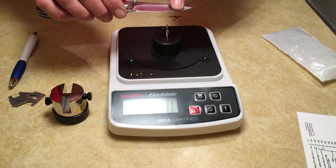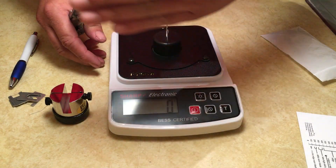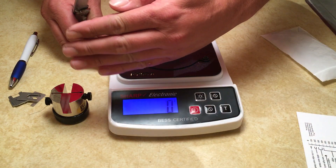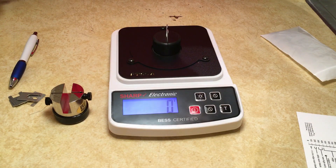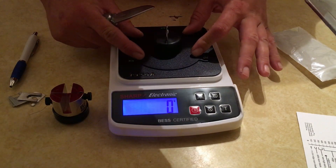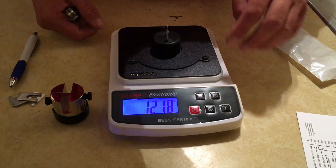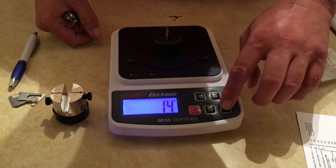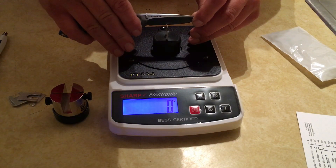Putting pressure along the side doesn't create a reading - it's only when you press in the center that you actually start to see results. If you just press very lightly you can see it automatically reads, so this thing is very sensitive. I'm going to test the flat first.